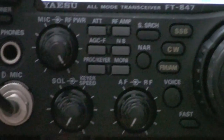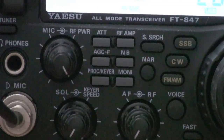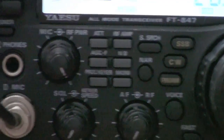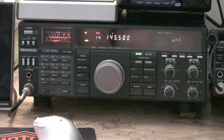Zoomed in this close, it looks like the focus has a little bit of trouble focusing everything in. As long as you get the camera set on the right spot, I guess. And here we have the Kenwood...